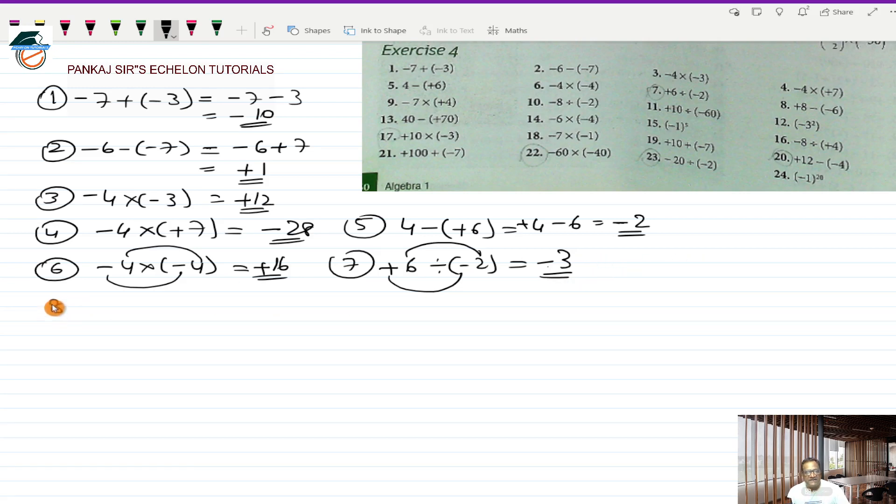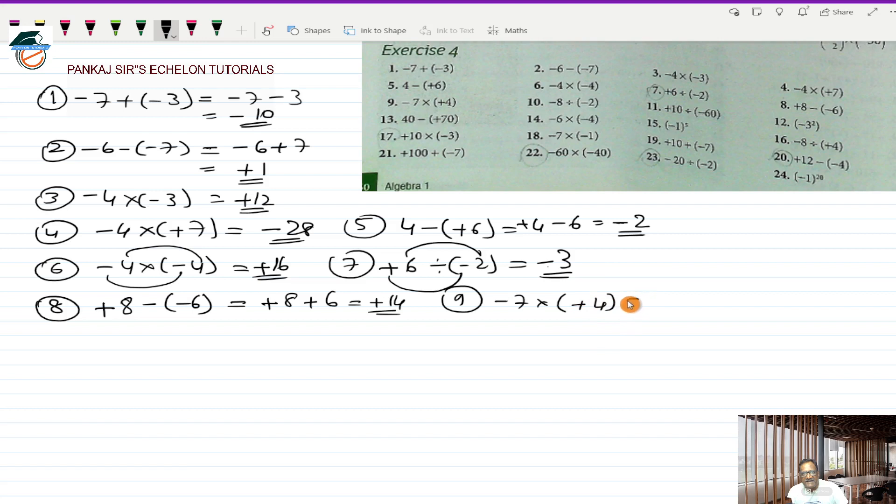Coming to the eighth one: plus 8 minus a minus 6. Minus into minus is plus, so it becomes 8 plus 6, which is 14. So plus 14 is the answer. Going for the ninth one: minus 7 multiplied by a plus 4. Minus into plus is a minus and 7 into 4 is 28, so minus 28 is the answer.